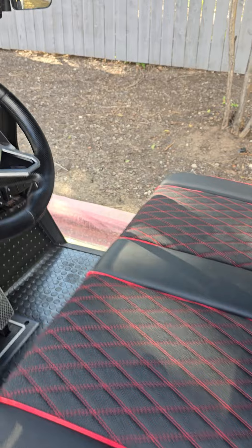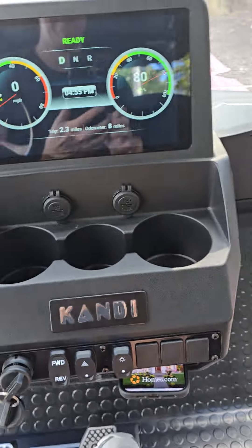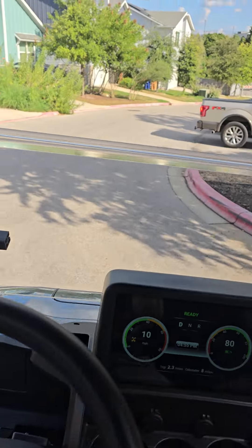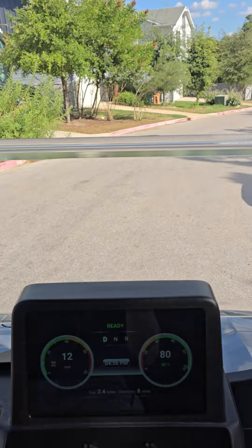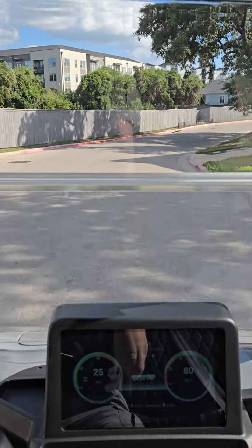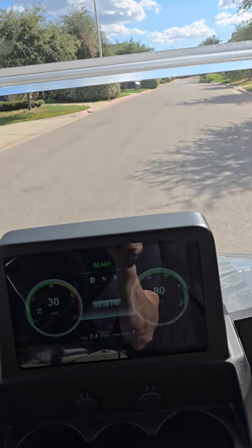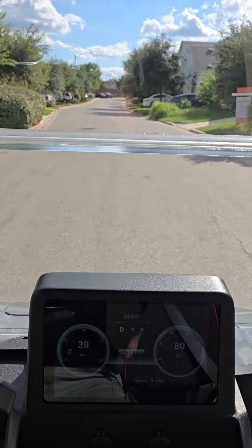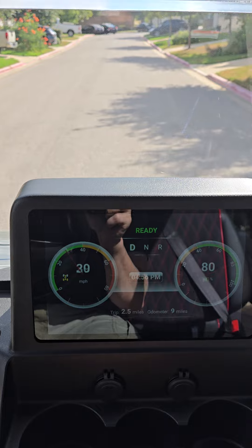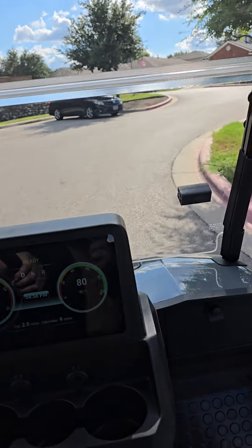So let's take it for a spin. I didn't tune the acceleration up much on this one since it's mostly used for golf. I did set the top speed to the max, which is about 30 miles an hour. This one's already going 30 and we're going uphill. It's losing a little bit on the incline, but overall not bad.